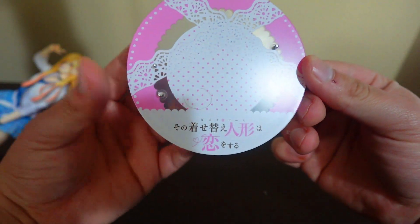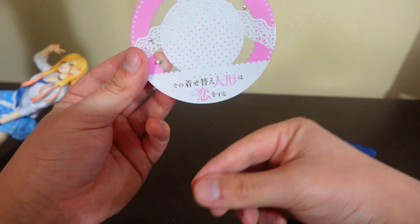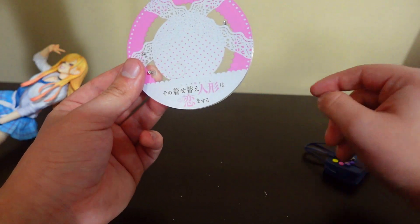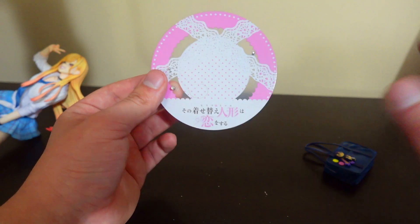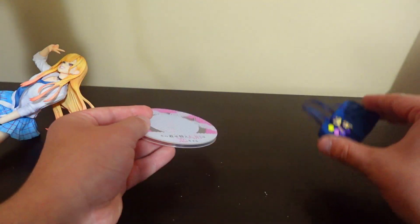I don't know how you pronounce it in Japanese. I only know how you say, you know, Boku no Hero Academia. This one I have no idea how to say. I could try, but I don't want to butcher it — I already butchered My Hero. So let's move on.